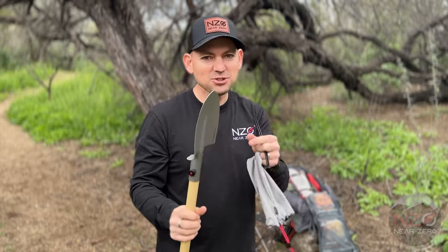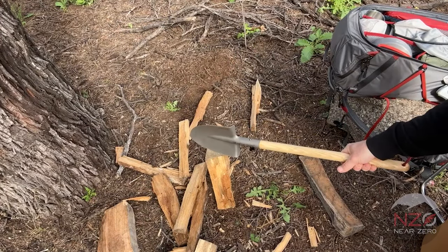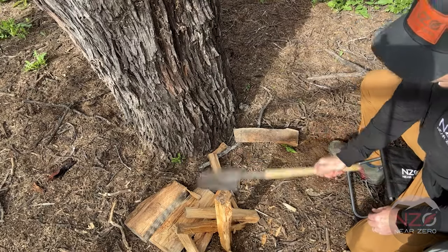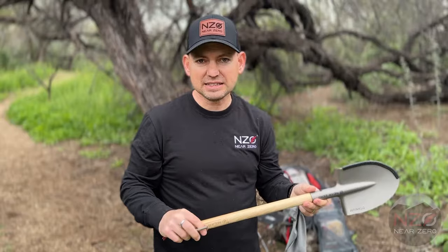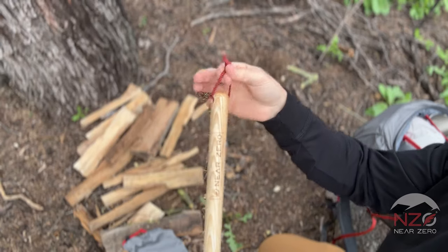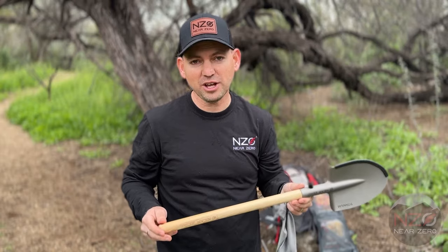The titanium head is only 1.5 millimeters thick and it provides excellent leverage when chopping wood around the campsite. The handle weighs only five ounces and is 18 inches long, made of ash wood. It is a custom-made handle made here in the United States.